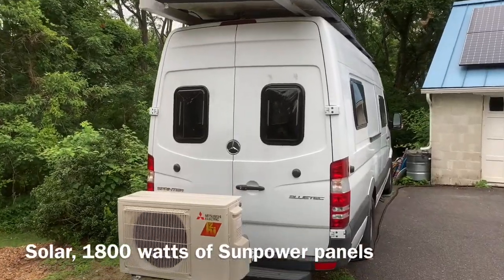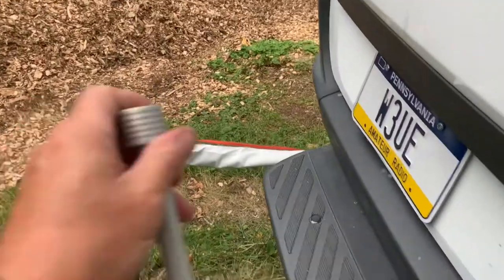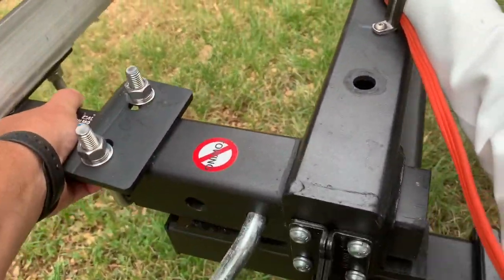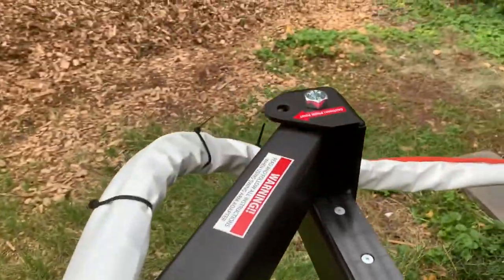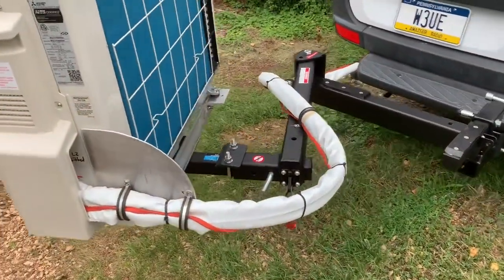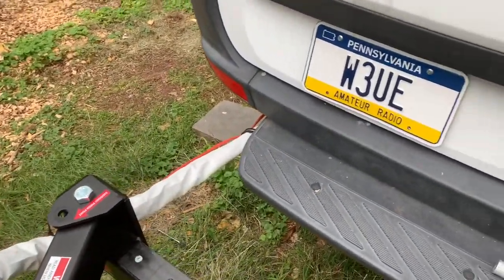This will be a solar-powered mini split system. To swing this out so we can get the doors open, take out the pin. As you can see, the line set is flexible, steel braided. I've made some strain reliefs and we'll go into the van now.